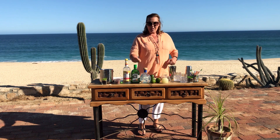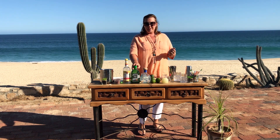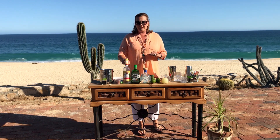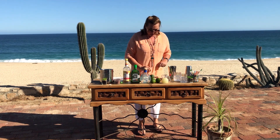One and a half ounces of an orange liqueur. There's Cointreau if you're in the States; here in Mexico we have Controy. There are several others as well — any of them will do. And a little bit of simple syrup. You can also use agave nectar if you'd like.